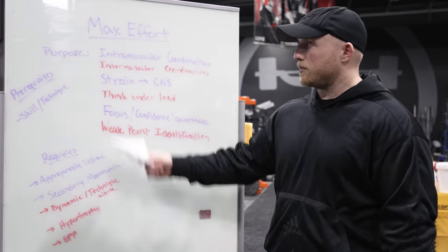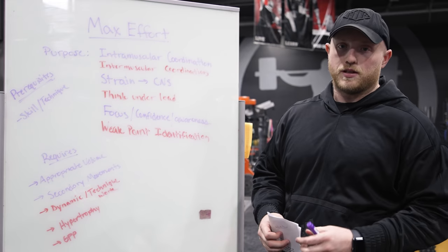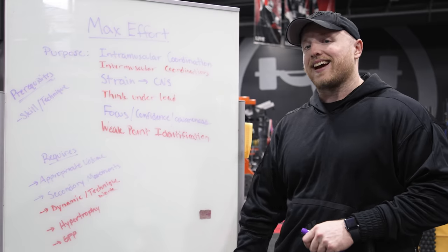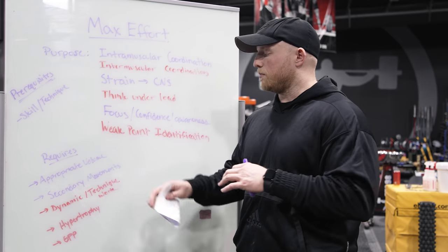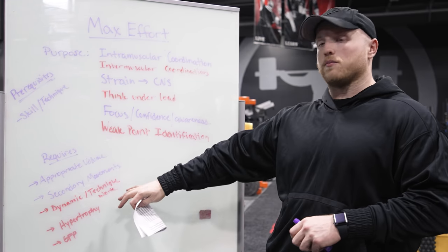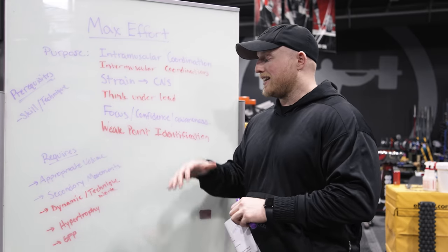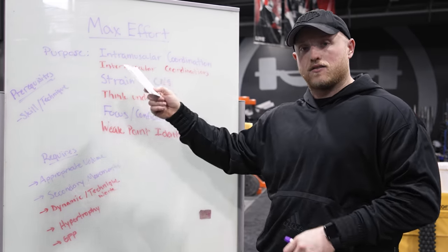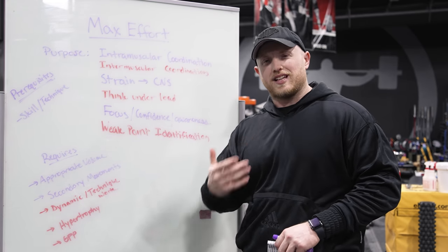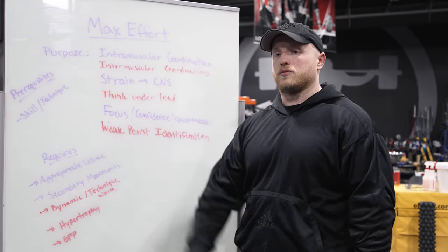Next up: the dynamic work. A lot of people don't necessarily believe dynamic work works, but think of it more as technique work and force development — trying to maintain really good technique through faster reps and different modalities. Technique is king. If you have a heavy day — a max effort day — and then you have a technique day, you're getting so many more clean, well-done reps that help lead you to bigger jumps in your max effort training and, eventually, PRs on the platform.